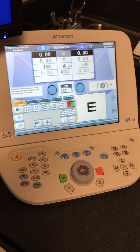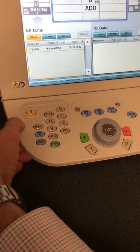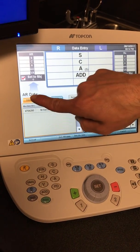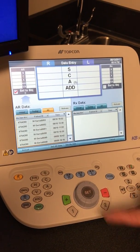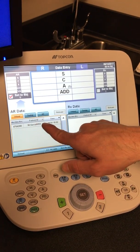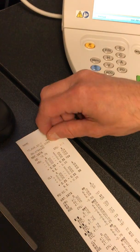Once the screen is set up, it will look like this, and to upload the autorefractor data, you have to hit this blue IN button. Once you hit that blue IN button, it gives you this information here. It will give you all the autorefractor data done in the last hour, all the ones done today, or all of them done from the beginning of time. So we keep it on the one hour, and match up the patient ID number with the one listed on the patient printout form.